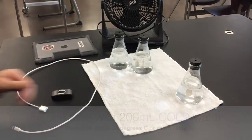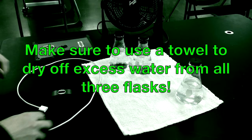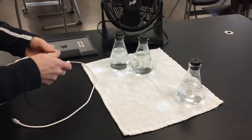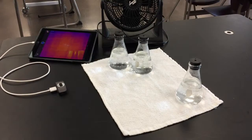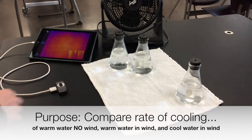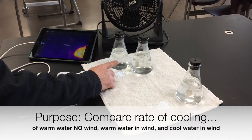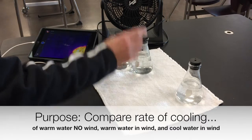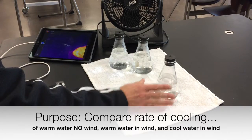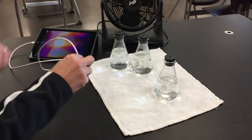You'll use the thermal camera, so go ahead and plug that in to your iPad, and you'll also use a fan. The purpose of this lab is to compare the rate of cooling between warm water not in a fan — no wind — versus warm water with wind. We're also going to put cold water in the wind and see if that has any effect on it — whether it increases or decreases the temperature.